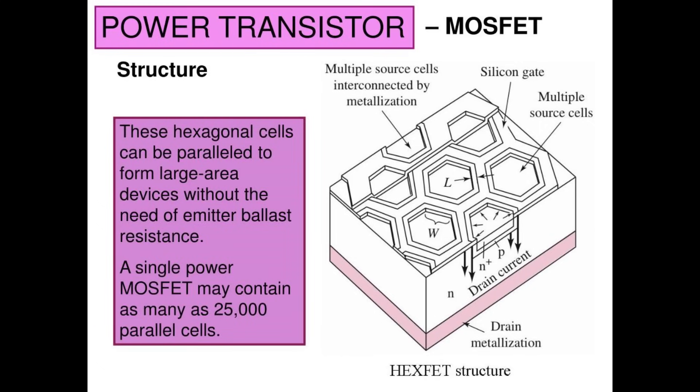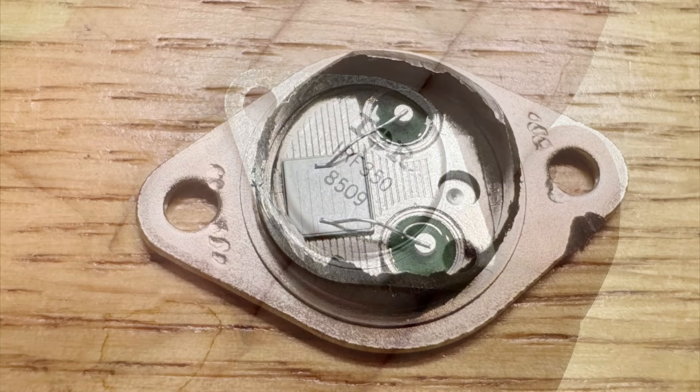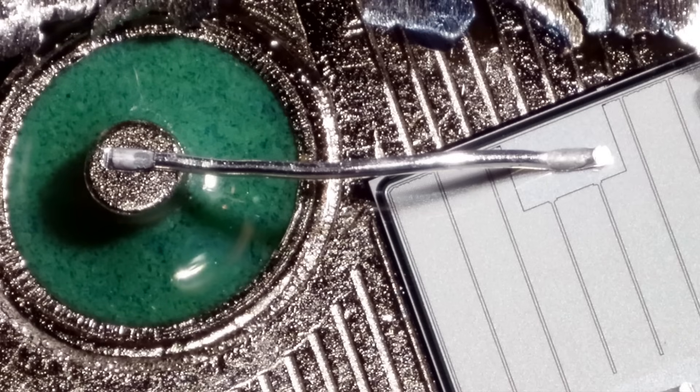Let's take the part I was using — the IRF350 — and see if we can look inside and see little hexagons. When you open the top up, you see a die, and the gate and the source are wire bonded, and then the drain is the case. Looking in even closer, here's one of the wire bonds coming out and going over to the chip.